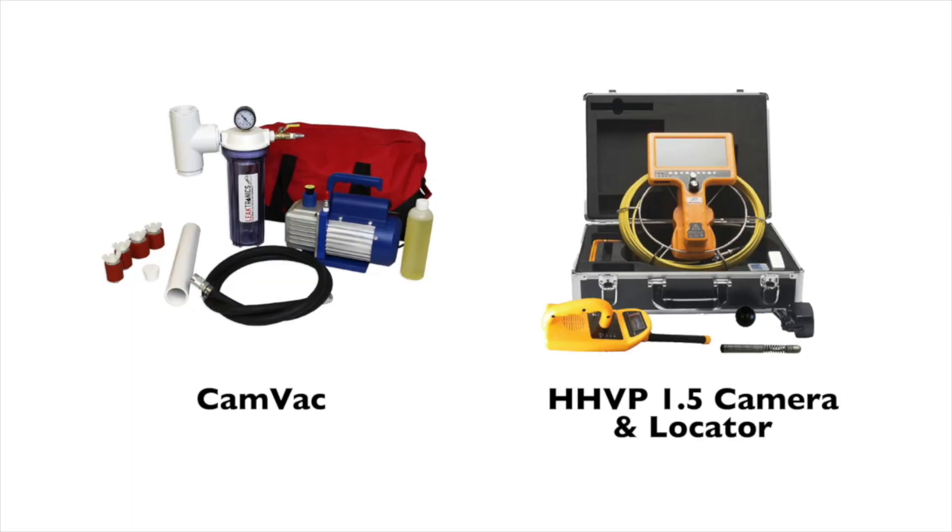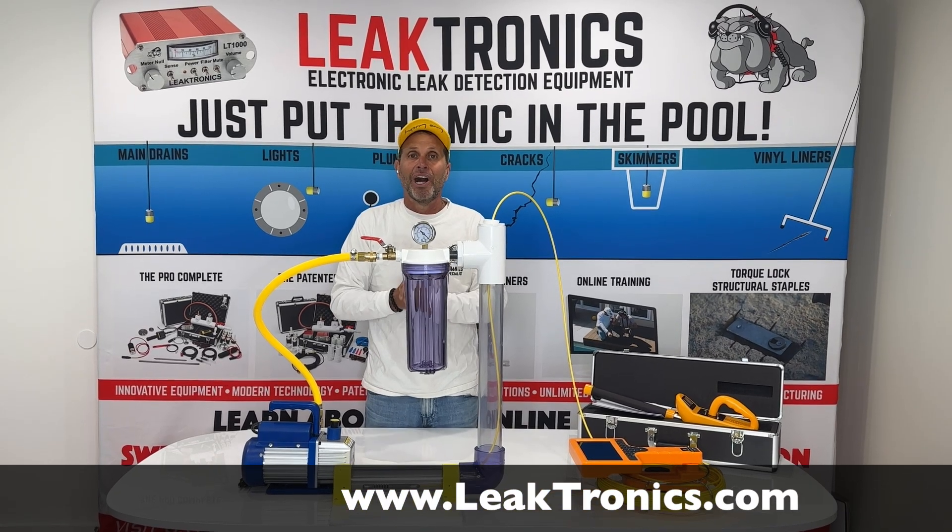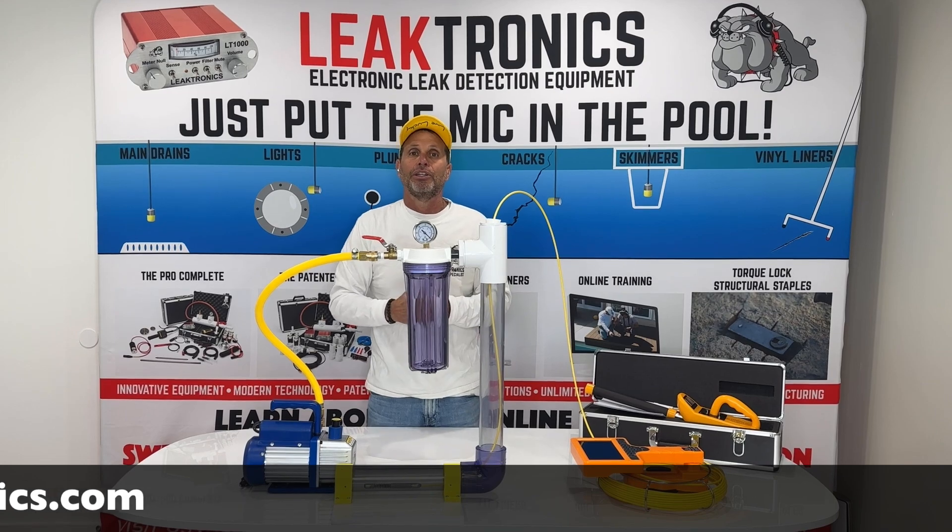The CAMVAC system is an invaluable tool to add to all your other leak detection equipment. For more information, visit Leaktronics.com, and always check out our YouTube channel.